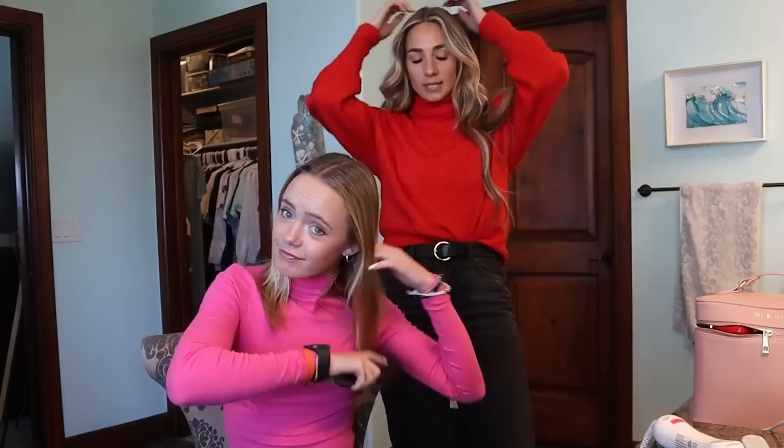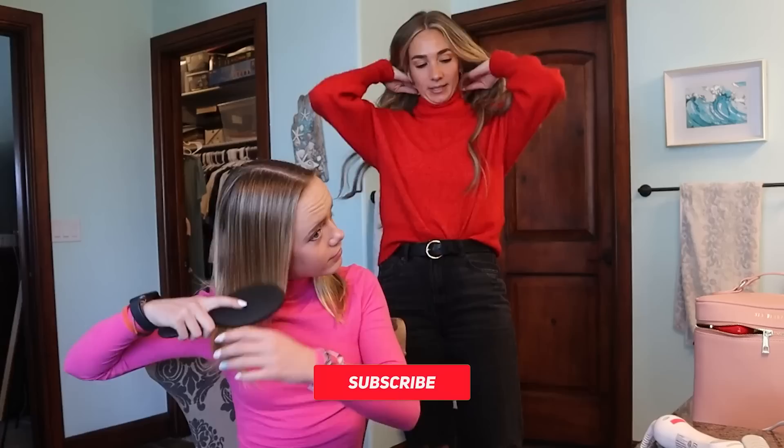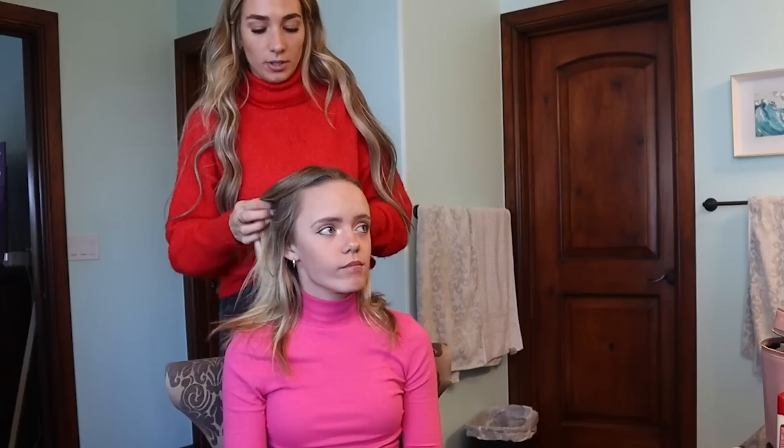I have my curler — it's the beach waver — but you can basically use any kind of curler you want. This one's a little different because you can push this button and it twists for you, which is kind of fun. First, heat up the curling iron. After that, brush your hair. I like to curl in halves — do the bottom half first and then the top pieces last.